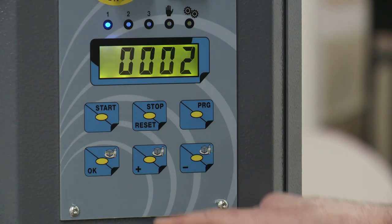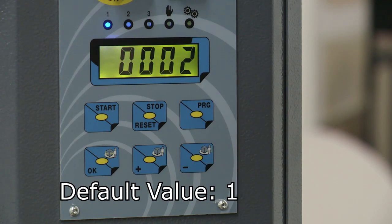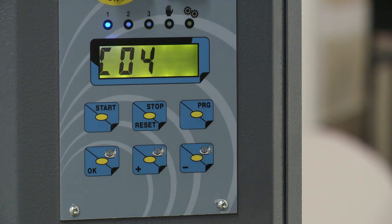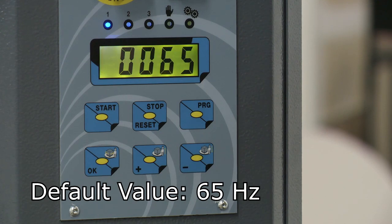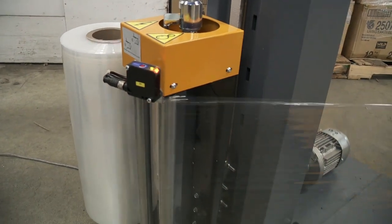Parameters C2 and C3 control the number of times the machine wraps the bottom and the top of the pallet, respectively. Parameter C4 controls the speed that the turntable spins in revolutions per minute. Parameters C5 and C6 control the speed of the carriage in hertz as it ascends and descends, respectively. The slower the speed, the more the film will overlap as it wraps.